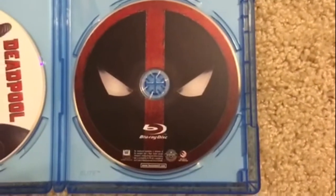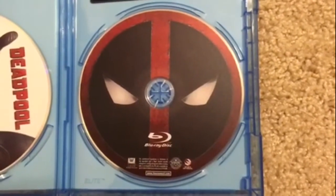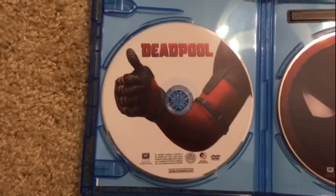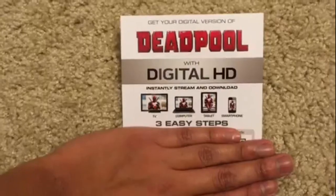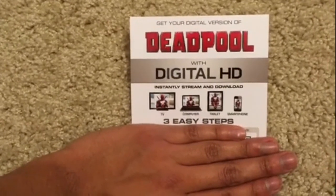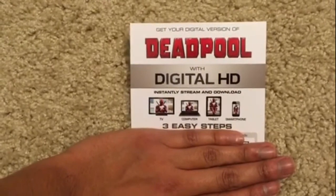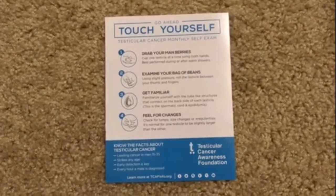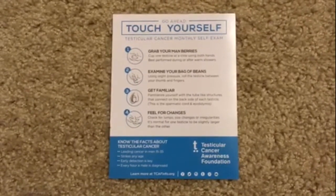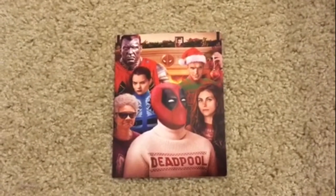When you open it up, you get your Blu-ray disc, and on the left you get your DVD. It has some inserts including this offer with the digital HD of the film Deadpool, the instructions of touching yourself, and this nice Christmas card.